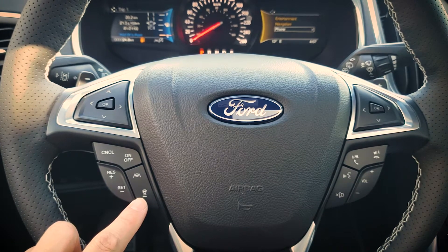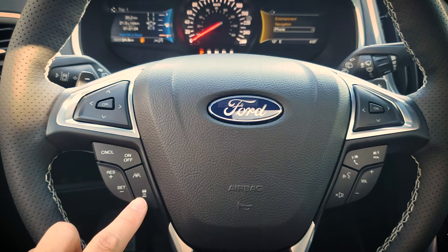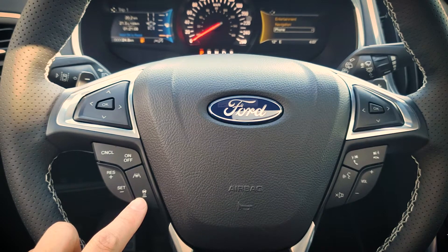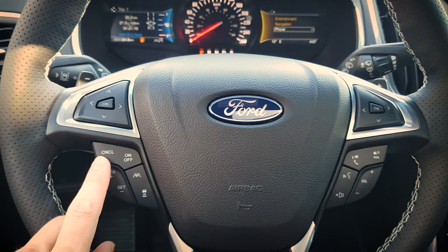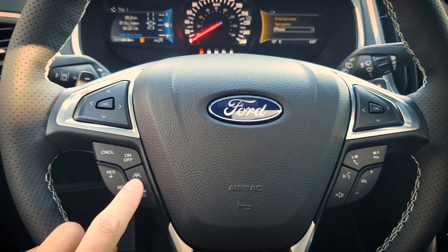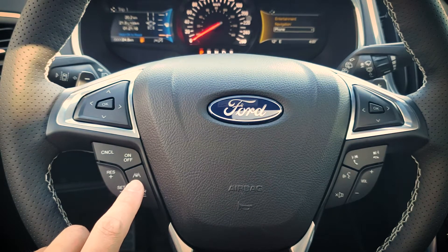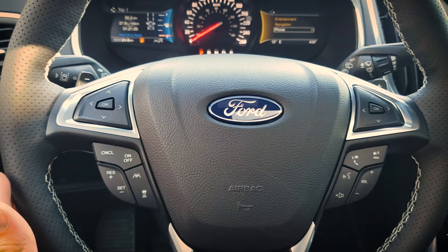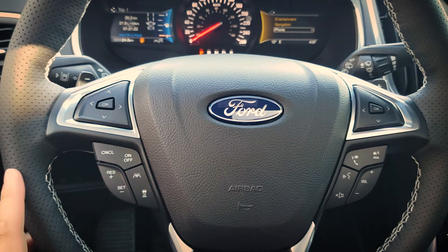A couple of things to point out: this button controls the following distance to the vehicle in front of you — there are three individual settings. You can cancel cruise control by pressing this button here. Now if the lane keeping system is turned on, this button is going to be our lane centering system, which will automatically pull us right back into the center of our lane.